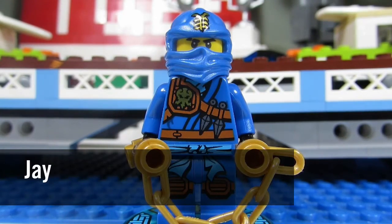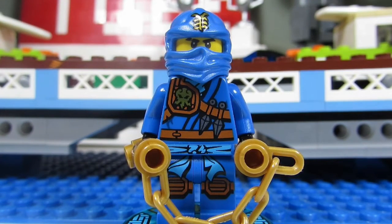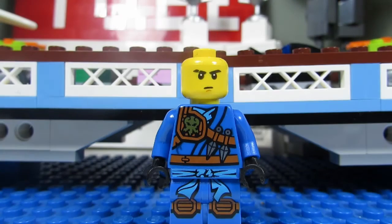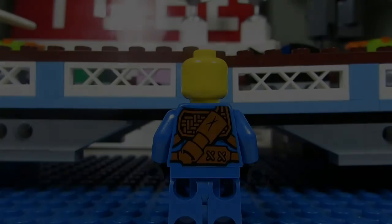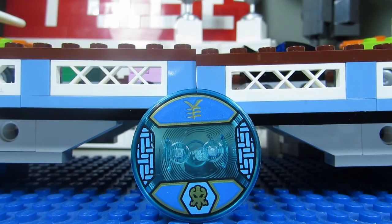The minifigure we get in this set is Jay the blue ninja. I'm not sure what kind of torso design that is — maybe you guys can let me know in the comments — but he has a nice symbol on his mask and he's carrying golden nunchucks, with cool leg printing as well. When you take off Jay's mask, that's his face — the typical Ninjago face; I can't tell them apart. The back of the torso looks like he's carrying some sort of case for a sword. Here is Jay's disc that he stands on — there's a little symbol, possibly a water symbol, with some cool designs on the side.